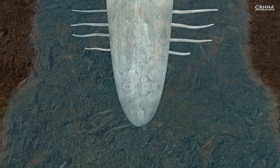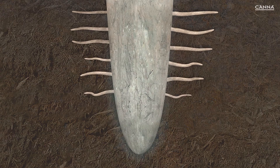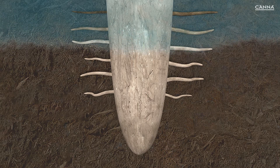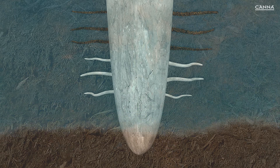As the substrate dries out, the root sends out more root hairs so that it can still absorb enough water and nutrients. When you water the plant, it doesn't need as many root hairs, and some of the oldest root hairs will be shed. Dead roots provide an ideal environment for moulds, other fungi and bacteria.